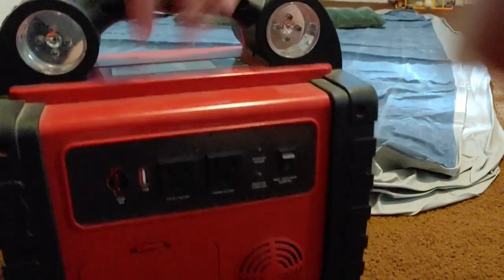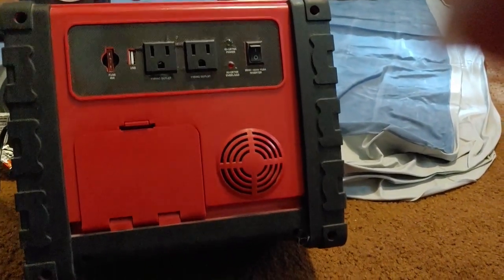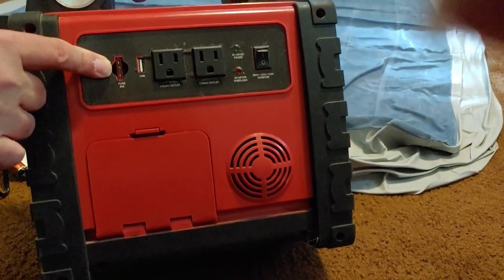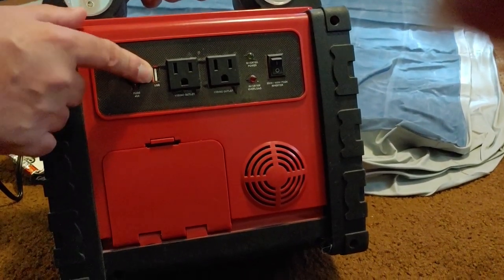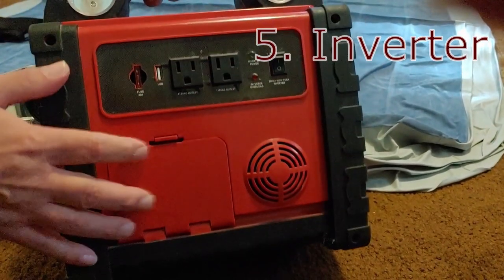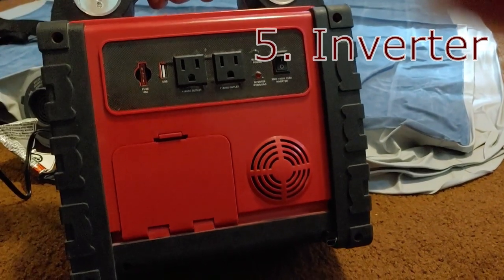Let's turn it around. Here we have really three important items to talk about. We have the fuse that's replaceable. There is a USB port back here, by the way, that works fairly well. And two plug-ins. And of course, this is an inverter. In a few moments, I'm going to show you how that works.